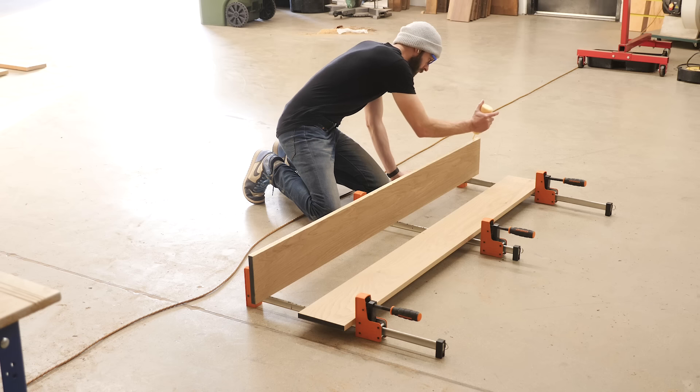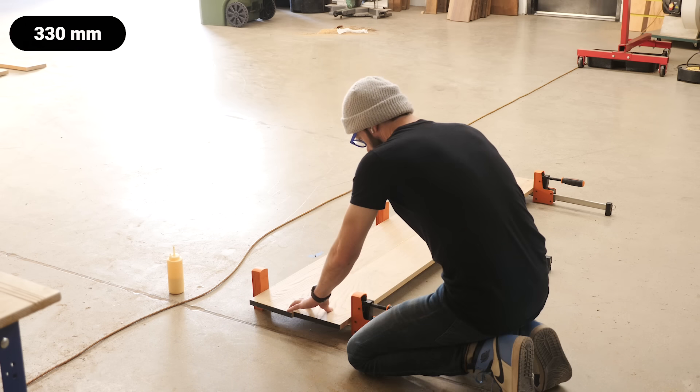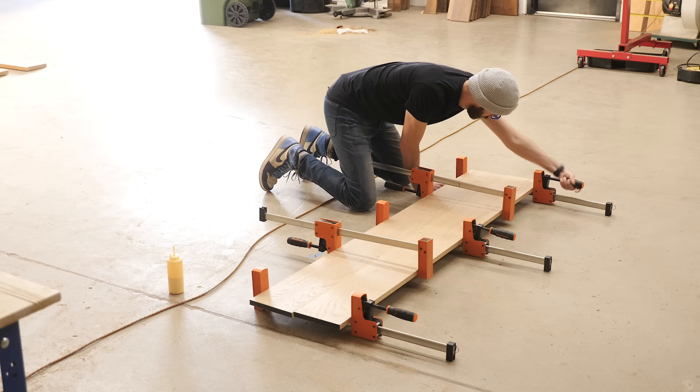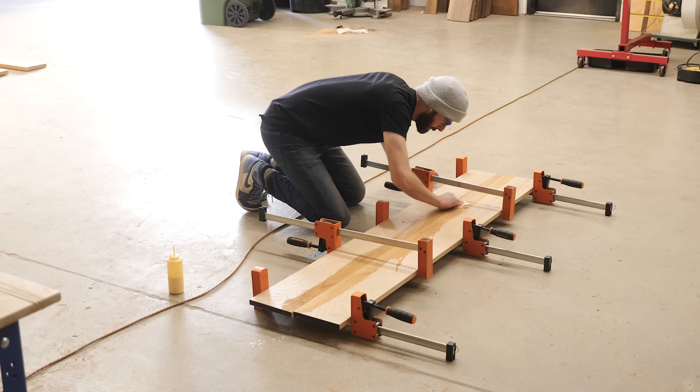Speaking of the headboard, since this is a wider piece — about 13 inches — we're going to need to glue up two boards to make an oversized panel. And before we get any further, it's probably a good idea to talk about the design of this piece.